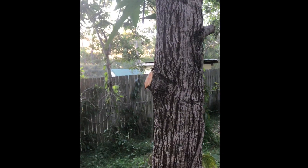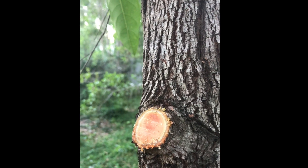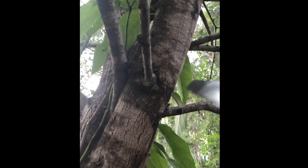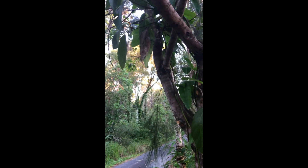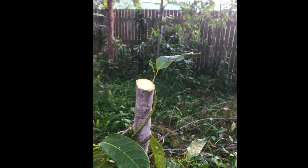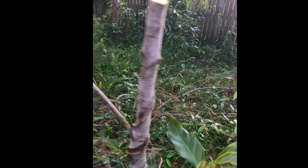Now we're using the large tooth on a branch about an inch thick — cut right through, not too bad. There is a bit of tearing, which you could rectify by undercutting, but that's what a large tooth will do on a smaller branch. Now we'll use the fine tooth on a similar, slightly smaller branch to show you what a fine tooth will do. This is fresh wood — nice and clean with the fine tooth Super XL.